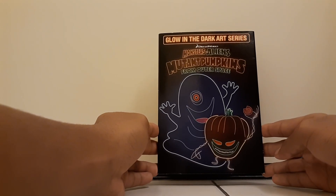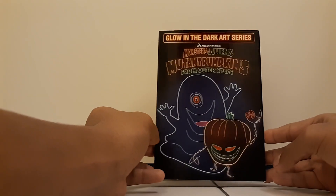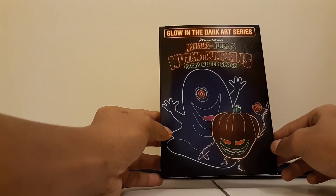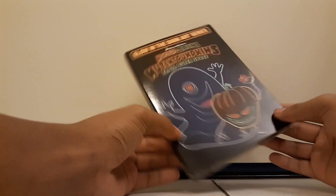Hello everyone! I'm back with a brand new YouTube video. Today I have a video review and unboxing for the glow-in-the-dark art series. This is part of the collection I got from King Soopers — this is Dreamworks Monsters vs. Aliens: Mutant Pumpkins from Outer Space.